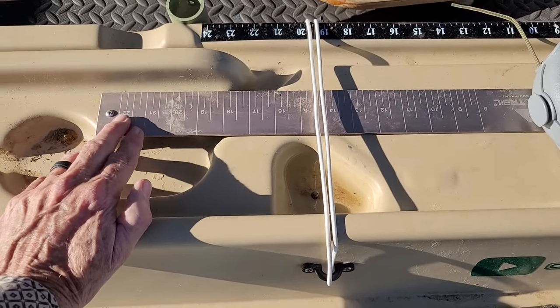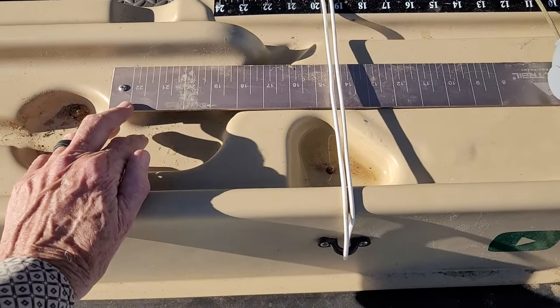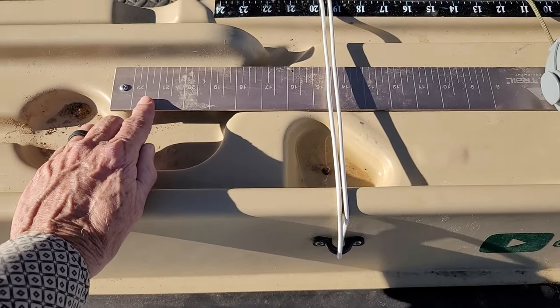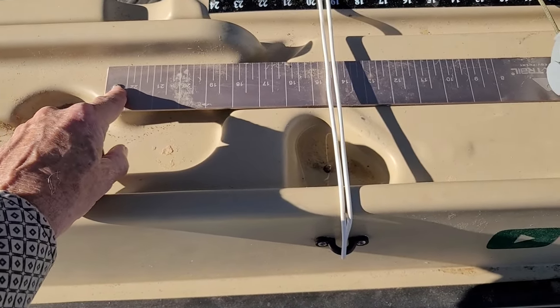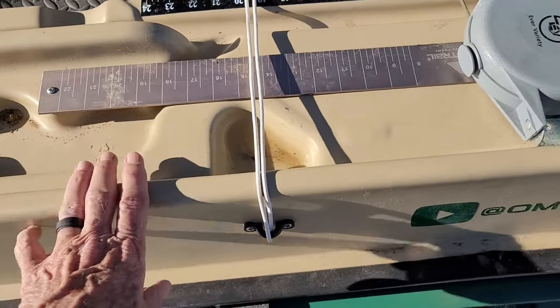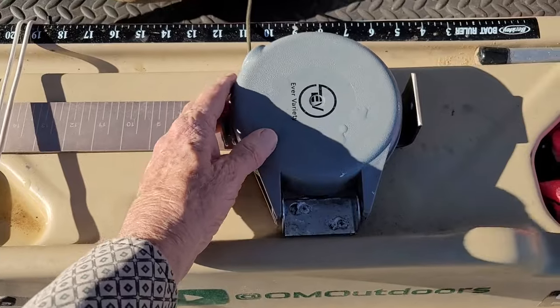Whatever you do to your boat is up to you, but I don't mind at all putting a hole in my boat and screwing things down — it's the best and most economical way. I'm not overly concerned about the warranty; I don't figure they're going to do anything about it anyway. When I remove something, I'll just put the screw back in with a little silicone on the bottom and go my merry way. I don't hesitate a bit doing it.